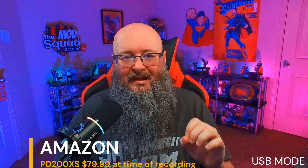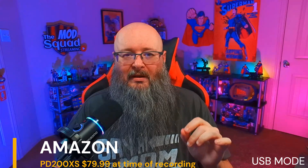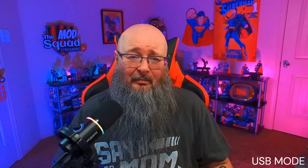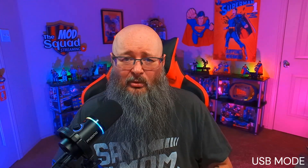At its price point it can't be beat. You can get the microphone and boom arm combo — the PD200XS — right now for $79 on Amazon, or just the microphone, the PD200X, for only $69 at time of recording. The microphone alone comes in black and white, but the combo comes in black, white, or pink. Amazing deals right now on Amazon for Maono — definitely go check them out. I've got to give this thing five stars. That does it for this episode of the Retro Review, and remember: if I don't see you again, thank you for being a friend.